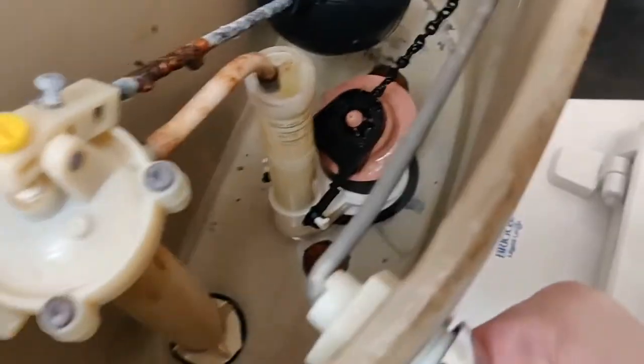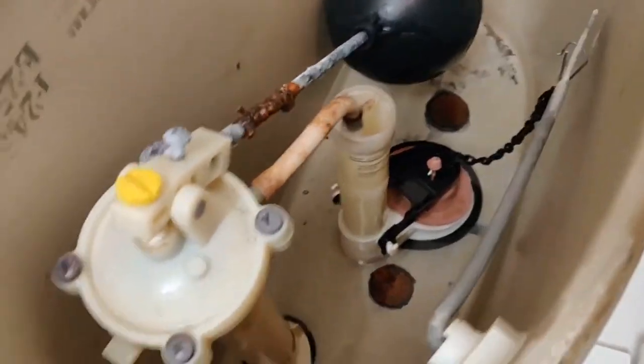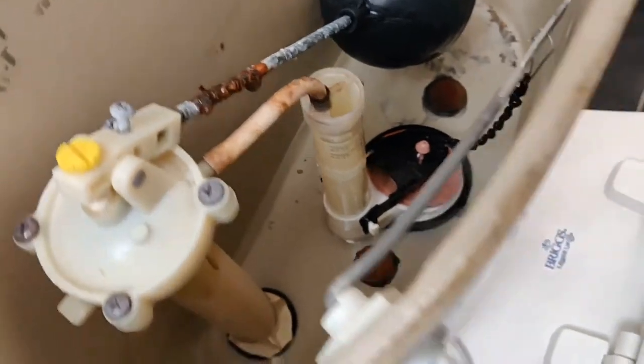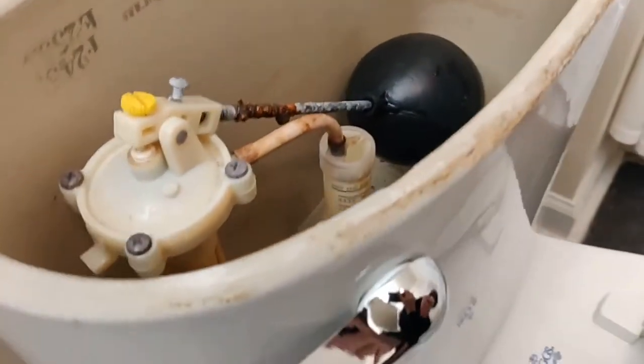We're also going to bend this rod a little bit more at an angle. We get these metal rods and we custom bend them. We'll get that over the top of the flapper, and at that point we can get a bucket under here, start moving water lines and all that, and just gut it and replace it.